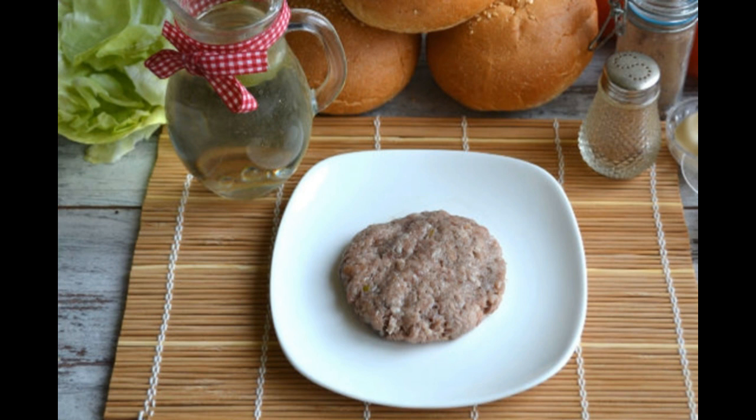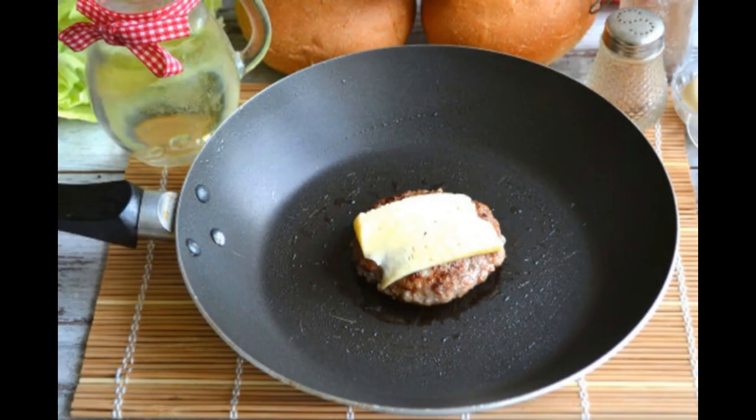Mix well, then we form a ball and flatten it in our hands to make a flat patty. We press our thumb into the center of the cutlet so that it does not swell during frying.